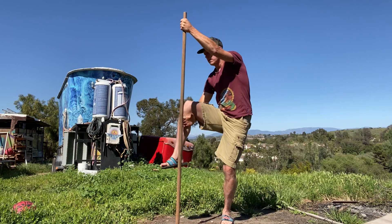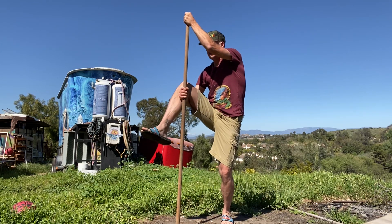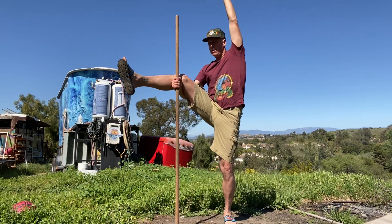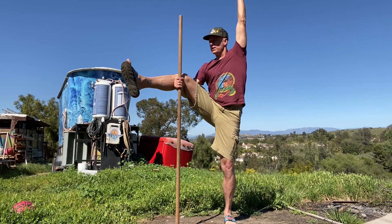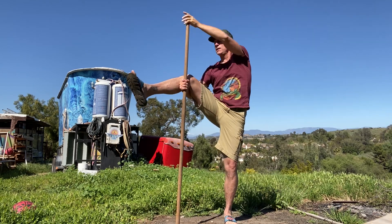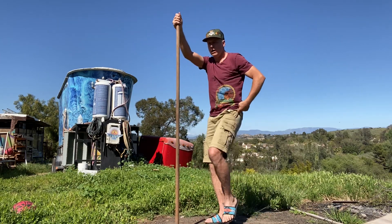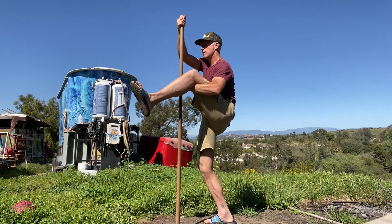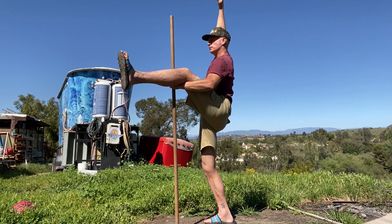Right knee up — grab the stick, bring it up, kick it out. Three, two, and one. Left leg up, got the stick. Two and one.